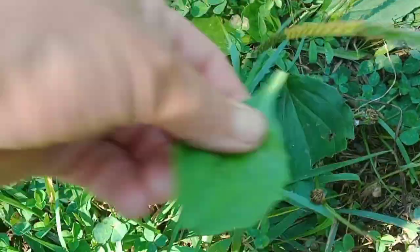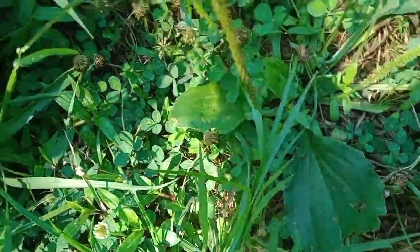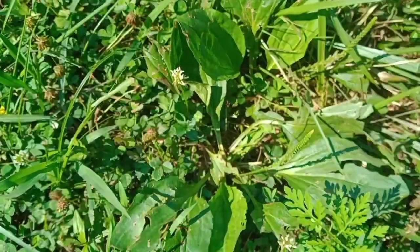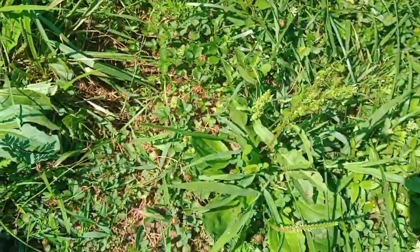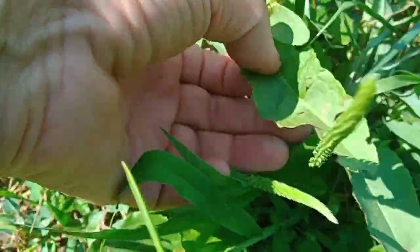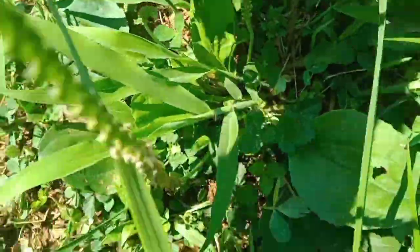I've got so much of this going all over the place so I'm just going to pick a whole big mess of them. There's another plant nearby that's a little bit different — I'm going to talk about that in another video, but that is another very important plant.